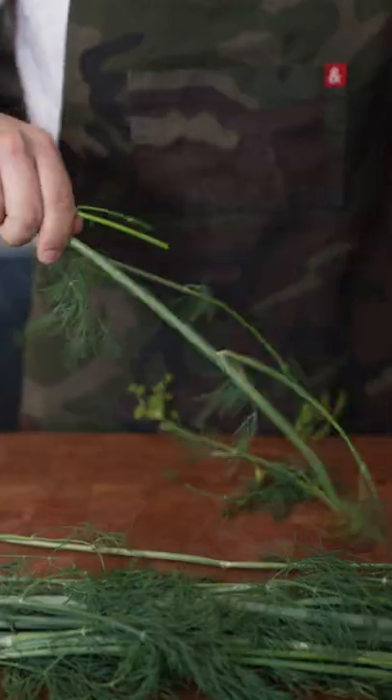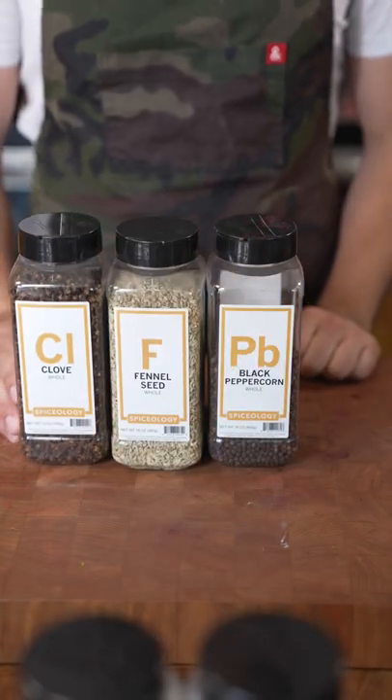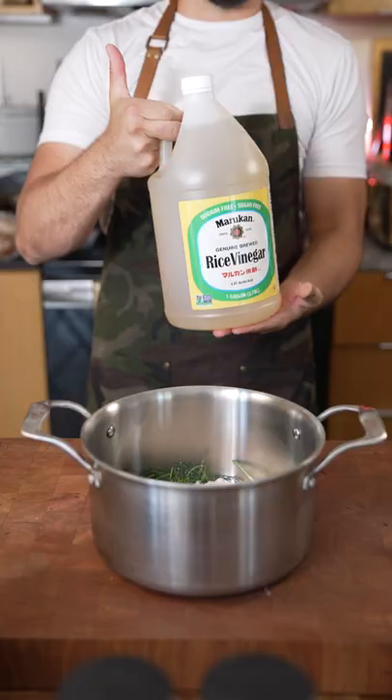Dill and green tomatoes. We've got all this good bunch into the pot: clove, fennel seed, black pepper, red pepper, coriander seed, brown sugar, flake salt, rice vinegar, water.